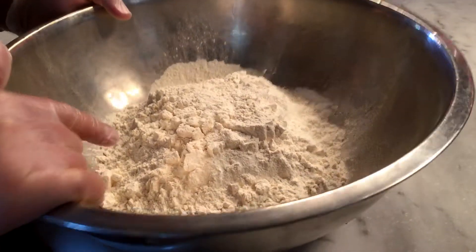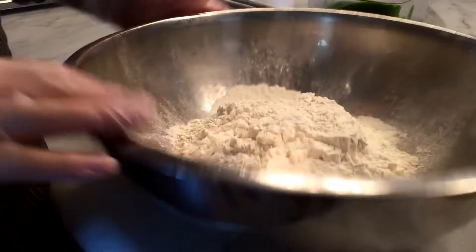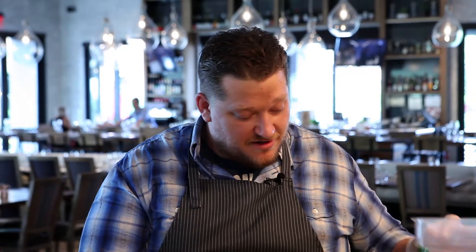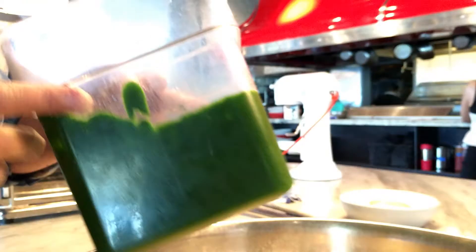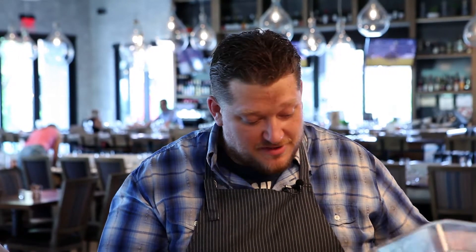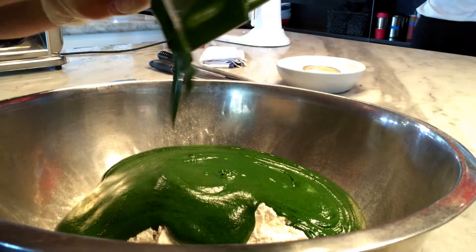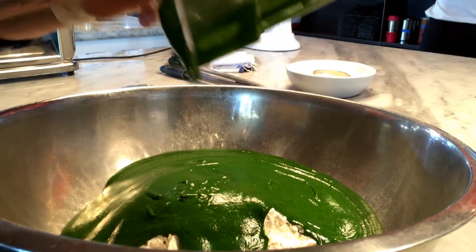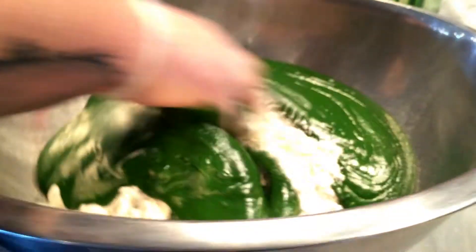Today we're going to make the spinach tortelloni here at North. What I have here is some double zero flour — double zero means that it's been ground double fine than regular flour. In this container, I have a spinach and egg yolk mixture. We've taken spinach and blanched it in boiling water, then wrung it out literally like a towel until it's as dry as you can possibly get it. Chop it up and blend it with the egg yolks in a blender until as smooth as possible — no leafy grain texture.